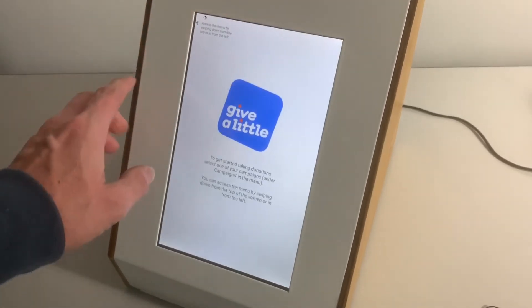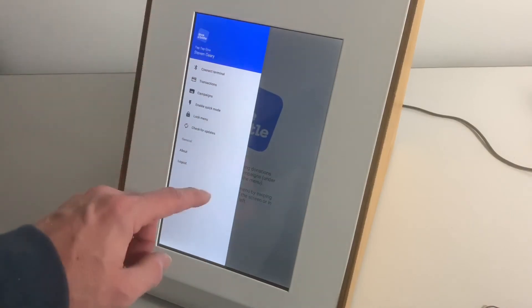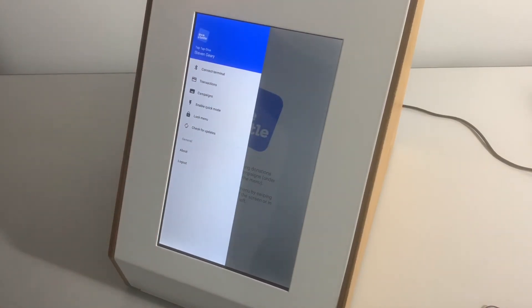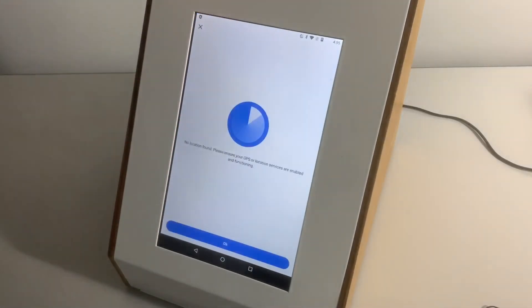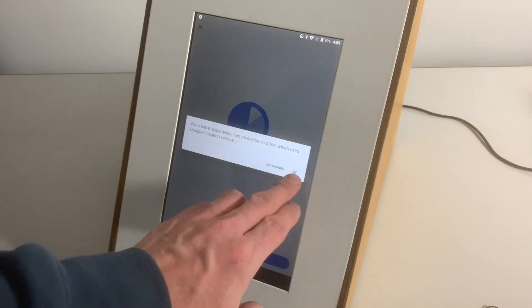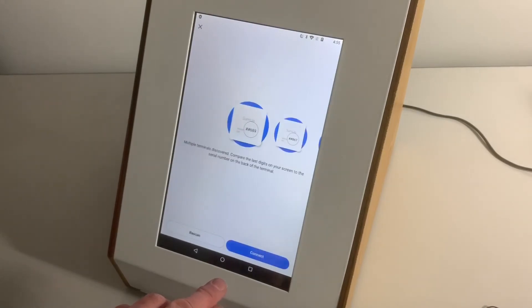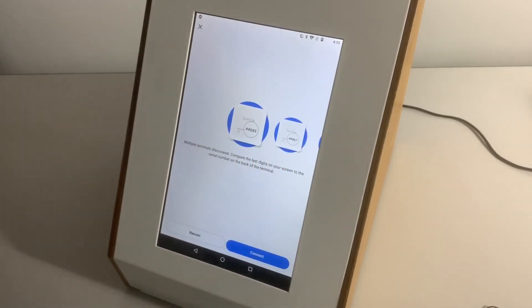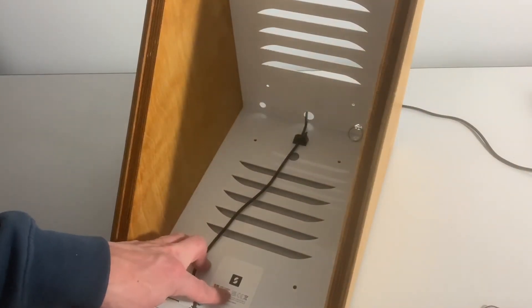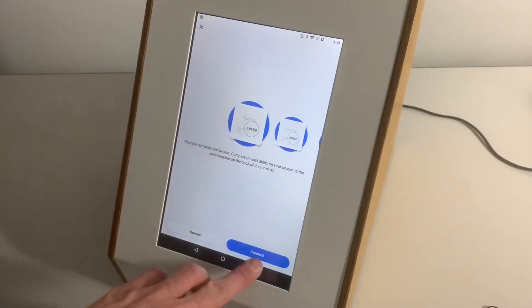To access the menus you can swipe to the side or swipe down. The first thing we're going to need to do is connect the terminal. There's a button that says 'Connect Terminal' — just tap that and hit okay. You'll see a number of terminals come up to pick from. Going back to what I mentioned earlier about the serial number on the inside: check that number — I can see mine ends in 689, and that's the first one in the list, so we're okay and can hit Connect.